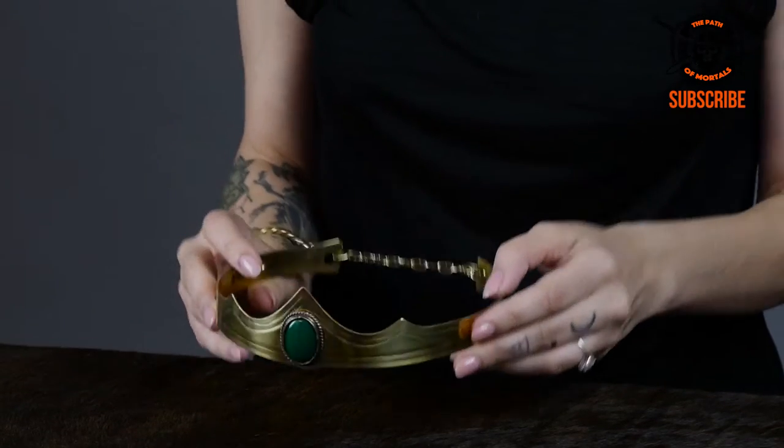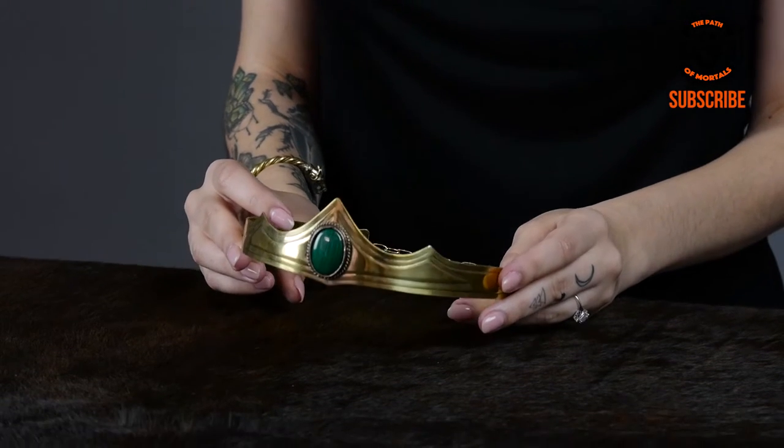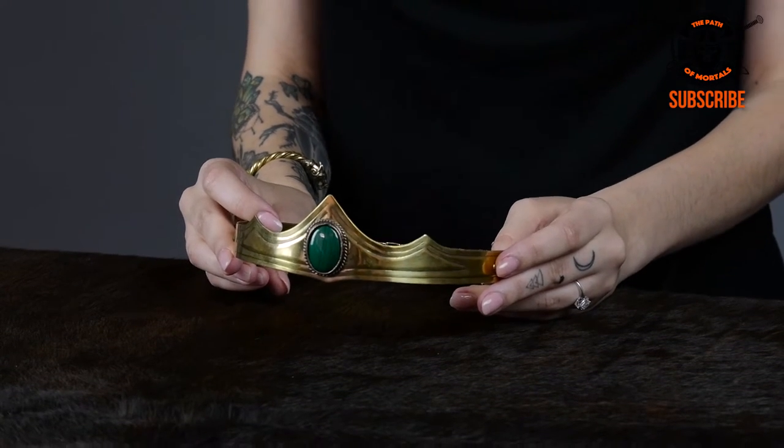You can wear it for cosplay, you can wear it for a party, or you can wear it on any day that you want to feel like the queen that you are.